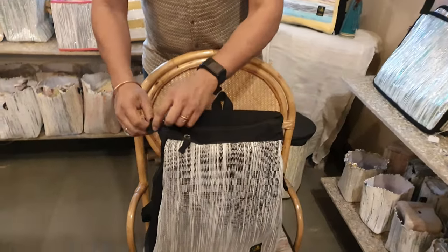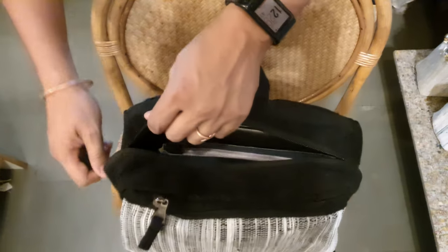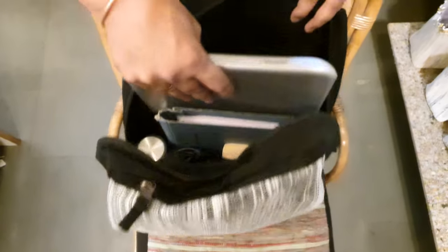Then let's see what's inside the main compartment. It has 2 zippers so it will give you full access to the contents of the bag. Now let's see what all things go here — there is a laptop.